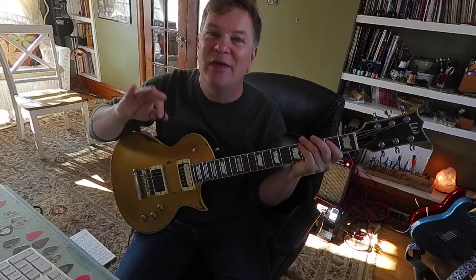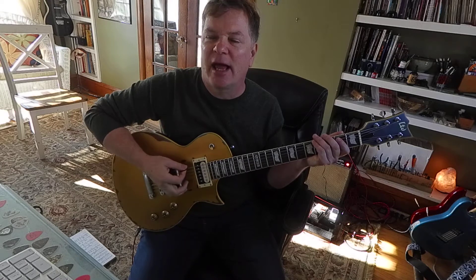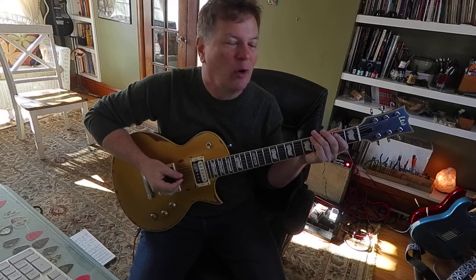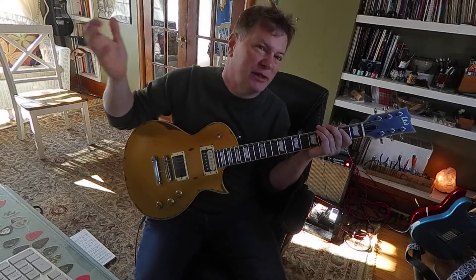E5. Those are called eighth notes. Eighth notes are kind of like that Ramones feel — that pulsing, really steady. You're counting to eight like: one and two and three and four and, one and two and three and four and. That's really great. You can use it in metal, pop, rock and roll, all kinds of stuff. Eighth notes are a really important feel. I'm gonna start a metronome just for fun.